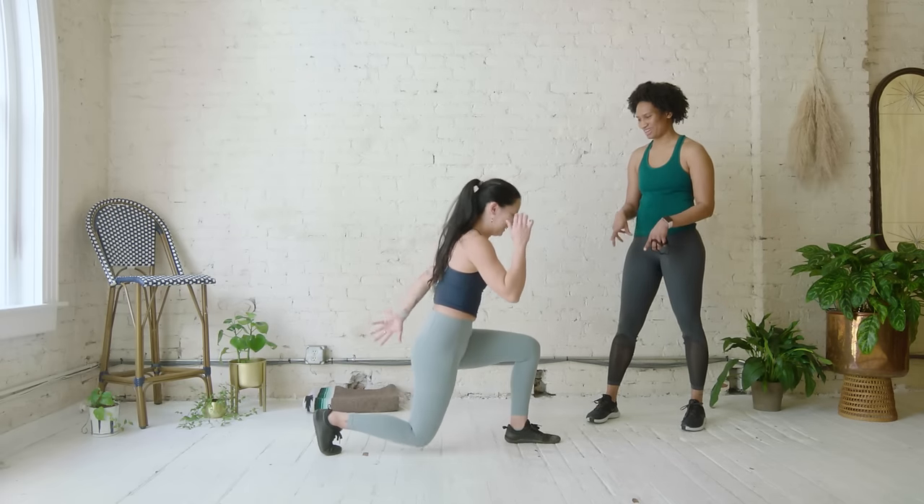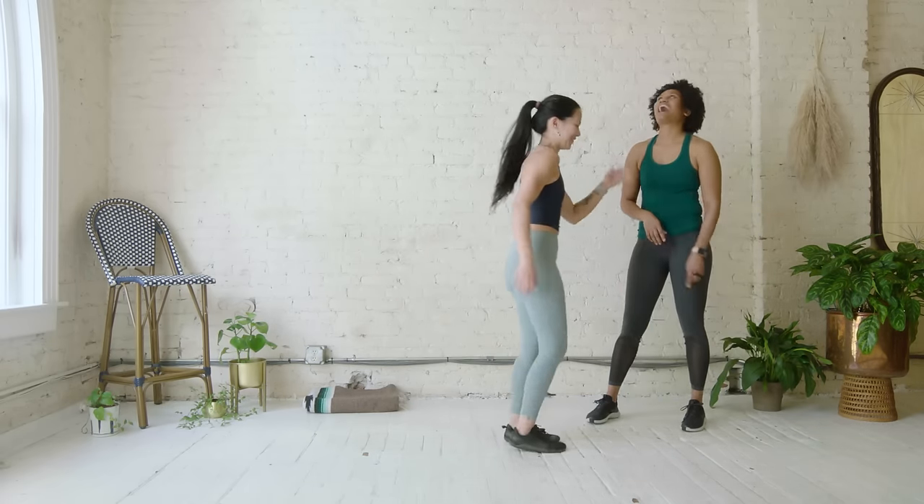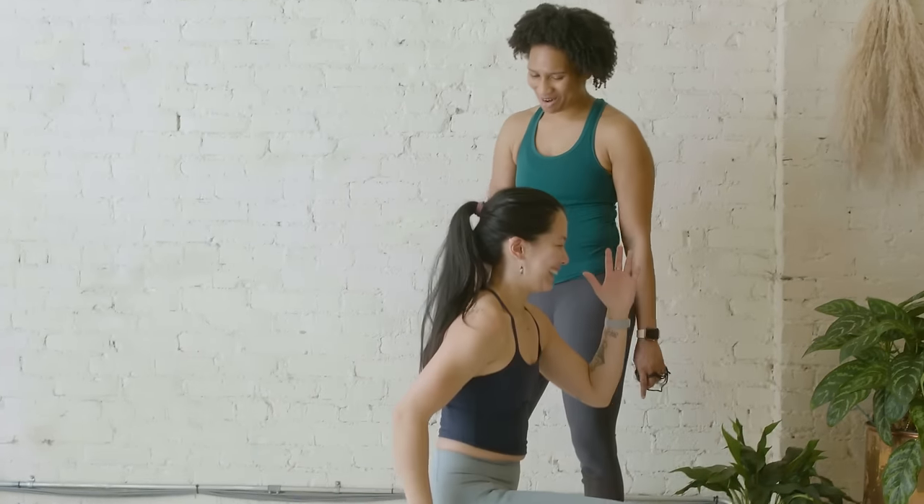I always say this is the work to prepare for the run. Do you promise running will become easier for me after this? I so promise — you heard it here first, folks! Hi everybody, my name is Alaina Chung, and today we're talking about strength training for runners. I'm joined by my friend and coach Aaliyah Irvin, and she's going to guide us through a warm-up, a strength series, and a cool down.